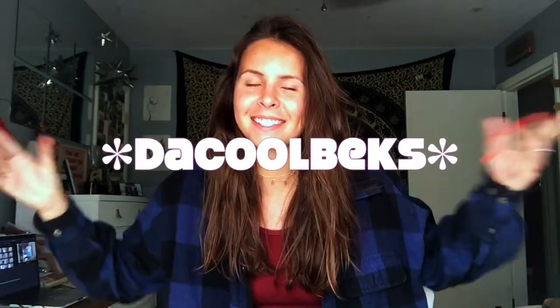Hello! Welcome to my channel. I'm DaCoolBex, where I do all da cool things. That was so cringy.